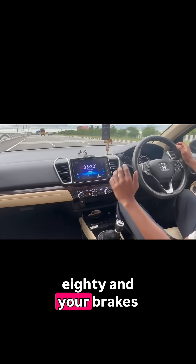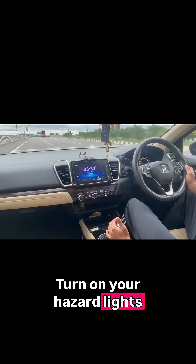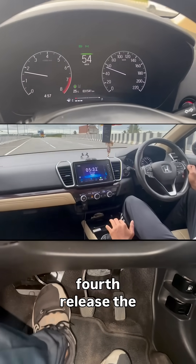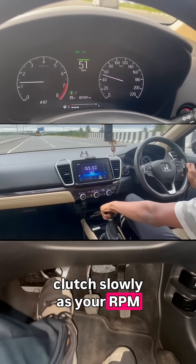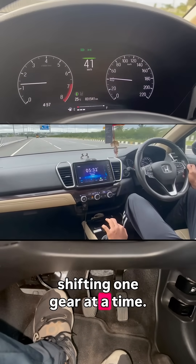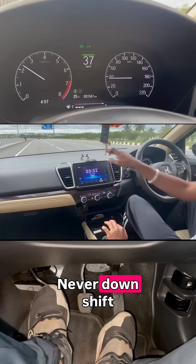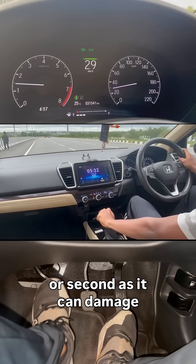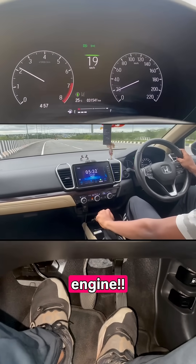Suppose you're going at 80 and your brakes fail. Turn on your hazard lights and move to the left lane slowly. Downshift from 5th to 4th and release the clutch slowly as your RPM rises and falls. Repeat the same by downshifting one gear at a time. Never downshift directly from 5th to 1st or 2nd as it can damage your transmission and entirely break your engine.